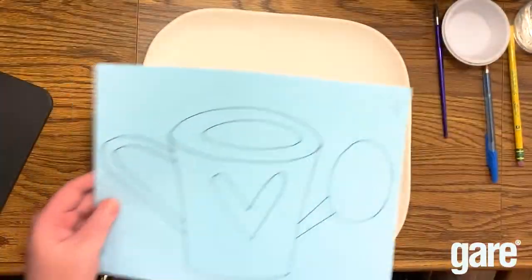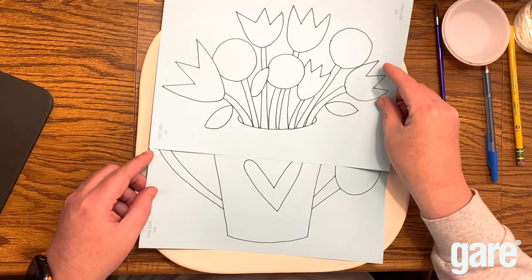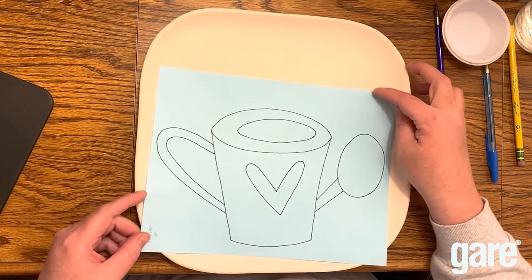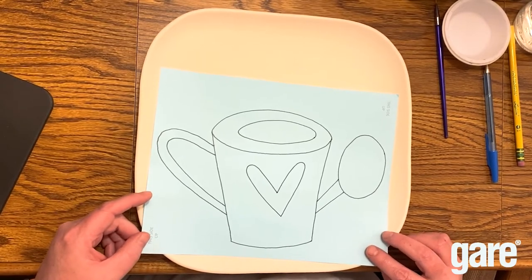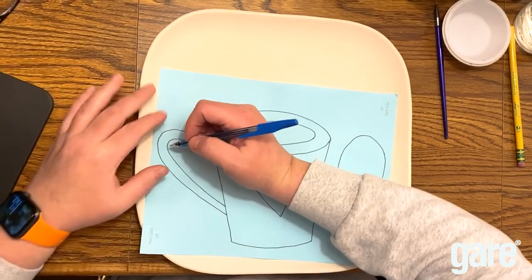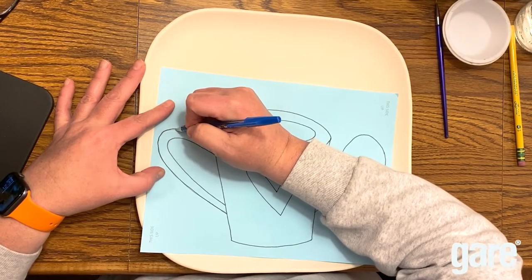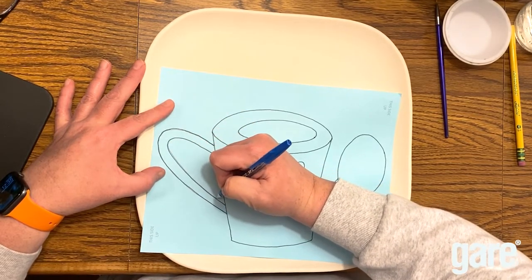We're going to put this over here and trace it on. We want to make sure it's all going to fit — about an inch and a half to two inches from the bottom. We're going to use a pen to trace because it does a better job. I'll take my glasses off because I can't see up close with them on. In the studio when we paint we often use a red pen because you can see where you went, but I'm using a blue pen today.